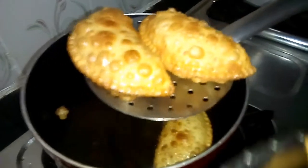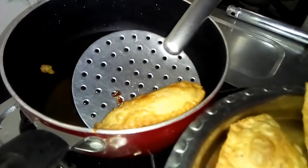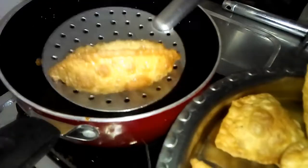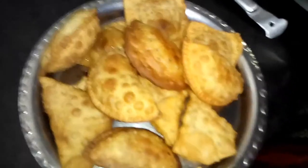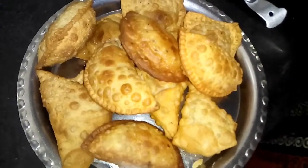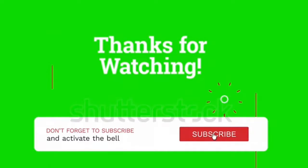Share and like the video. Subscribe to the channel — full video I will show you. Here we will eat the sauce. Super. Thank you for watching. Subscribe and bell.